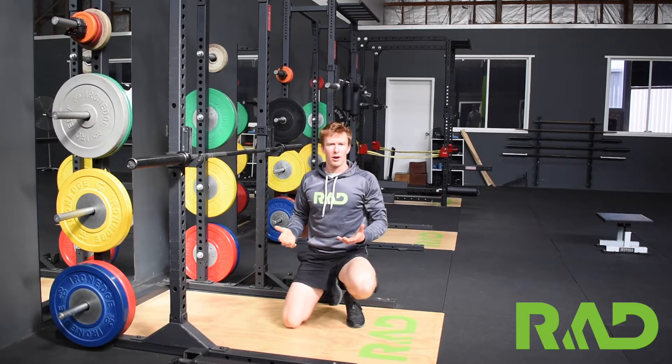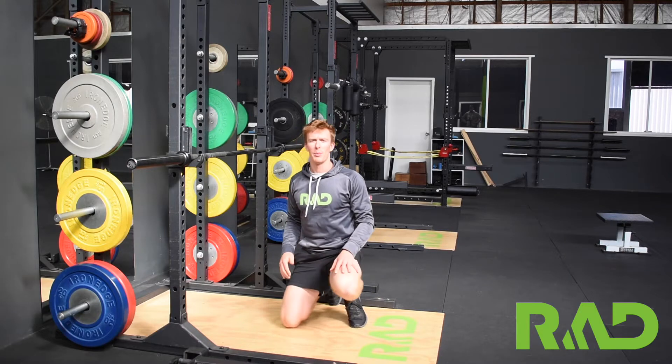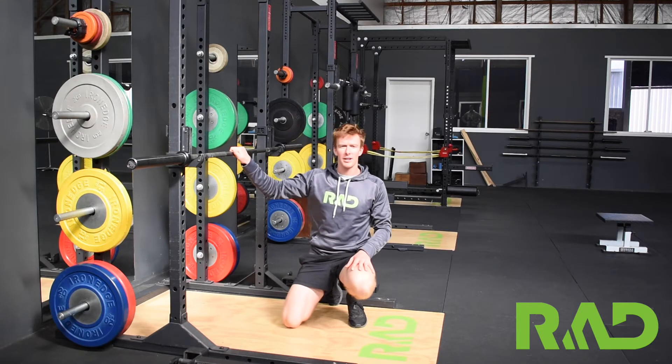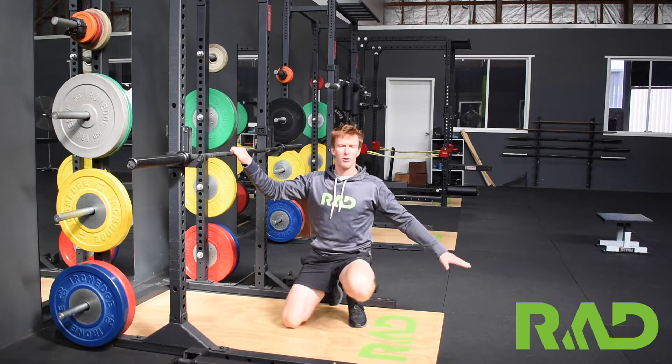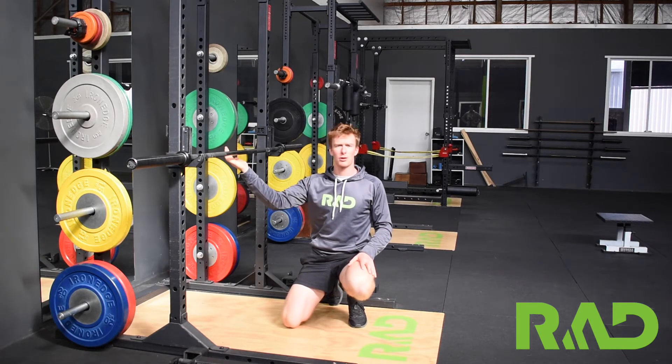The inverted row is an upper body horizontal pulling movement, working predominantly all of those upper back muscles. We're going to go lying underneath the bar, legs out nice and straight — straight line from head to heel — and all we want to think about is pulling our chest straight up to the bar.